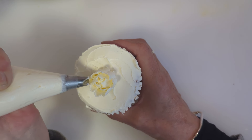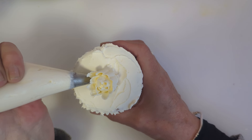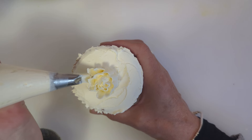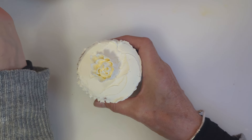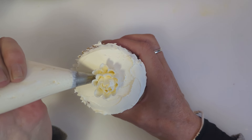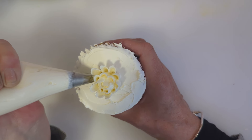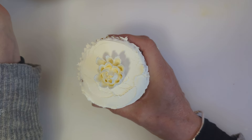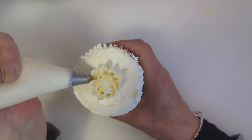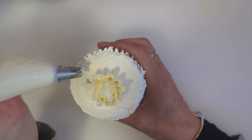Now we're going to continue going around — going up and pulling out. Make sure you connect with your cupcake at the bottom. You can have short ones and long ones; don't worry if they're not too tall. If they flop over just push them up.